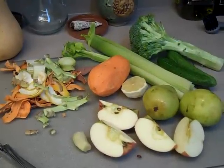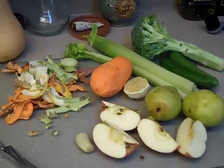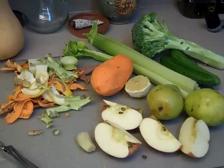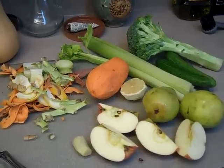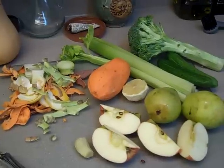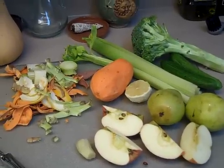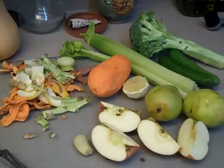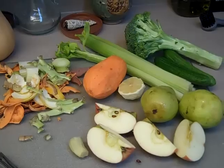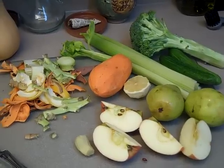The first thing you're going to want to do is prepare all of your fruits and vegetables by washing them really well, cutting them down smaller if they need to be smaller for the size of your chute for your juicer, and peeling off any parts that don't look good — like a lemon needs to be peeled, and the sweet potato is peeled as well. So we're ready to make our juice.